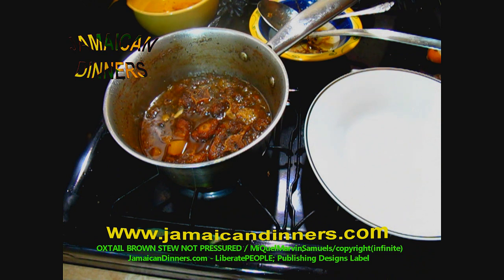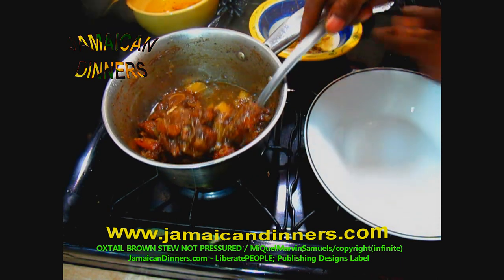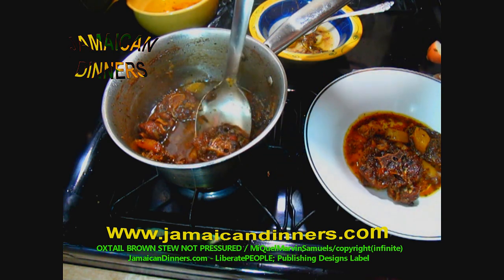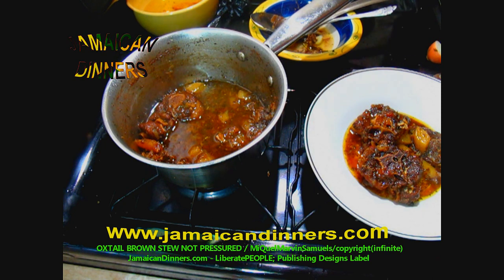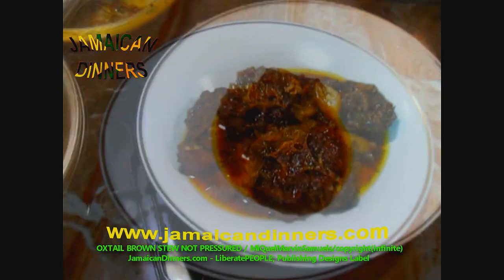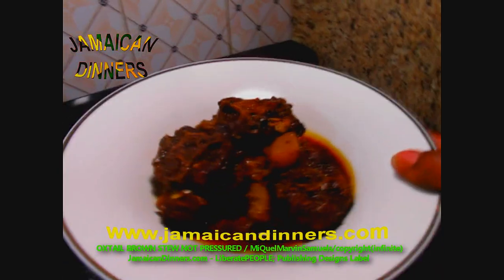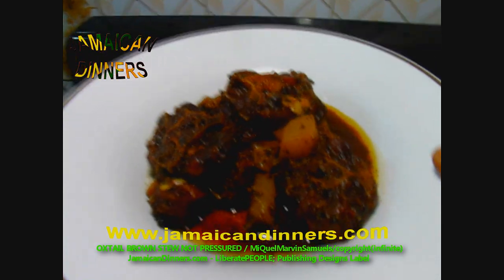Now I'm going to serve. Stir your pot before serving and take a spoon of this cooked oxtail brown stew. This is oxtail brown stew — not pressure cooked. The browning makes it dark, so I'm holding it up to the light so you can see it better.